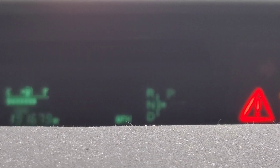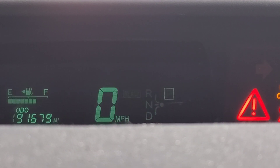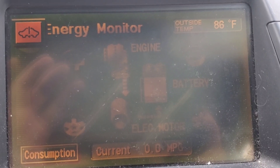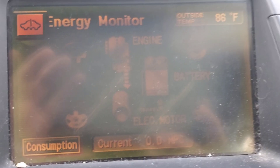You get into your car, start it up, and you get this number. You look at the screen and all you see is your battery's drained and this exclamation point up here.